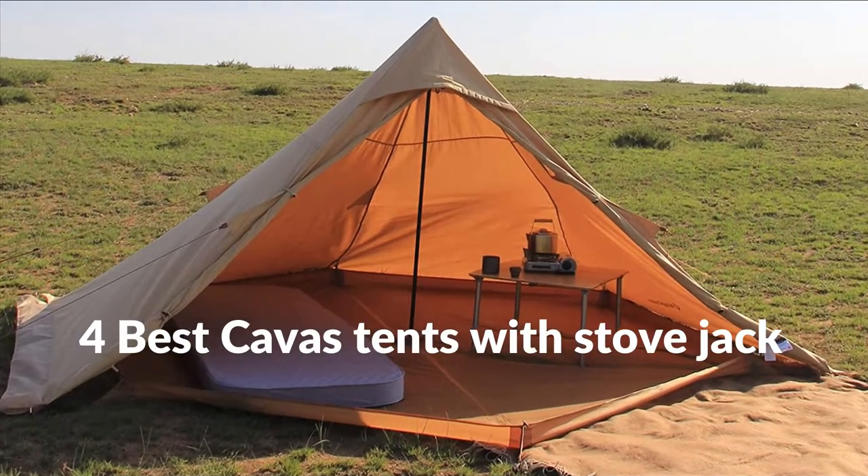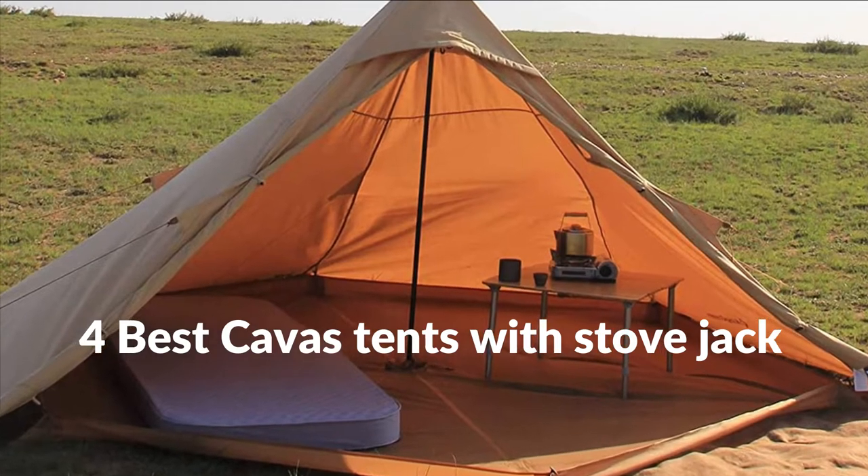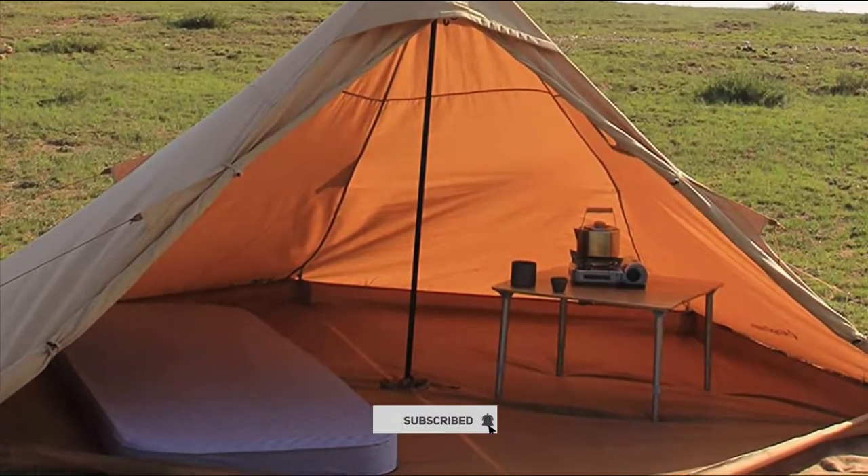In this episode, I will show you the 4 best canvas tents with stove jack in 2022. Before proceeding to the video, subscribe to my channel for future updates. Let's get started.